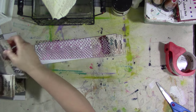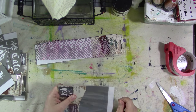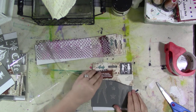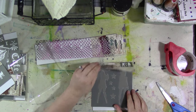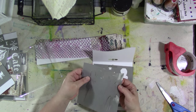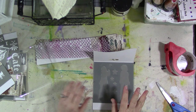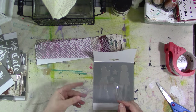Now on some of these designs there is a mask and a stencil — this is one of them. In this particular one, this is Andy Skinner's Hippie Chick. So this has a stencil and then it has the masks that you pop out that you can use. What I would recommend in an instance like this, since you have so many little small pieces, is that you try to save the clear packaging or use other clear packaging.